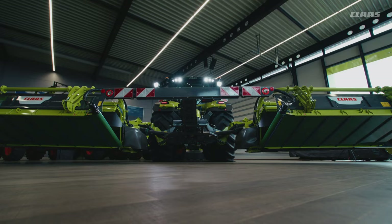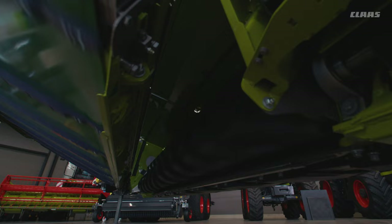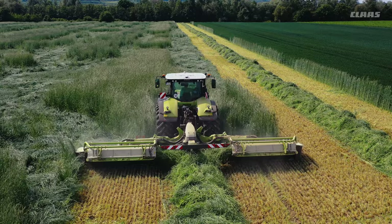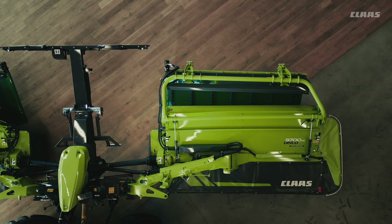In order to tackle the most demanding applications and highest yields, and thus enter a new performance era, we had to think in new ways for our mower-merger combination. It was important for us to ensure high throughput by means of an intelligent crop flow without additional driven elements. We have retained the proven crop flow via max-cut cutter bar and the roller conditioner, and completely redeveloped the transfer to the belt. The DISCO 9700RC AS comes with a steeper vertical angle and a tilted back discharge, guaranteeing optimal crop guidance onto the 43.3 inches wide merger belt, even with large quantities of crop.